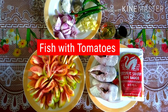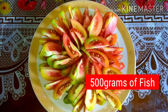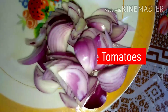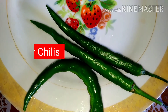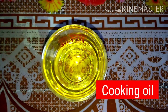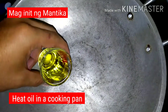Today I'll be cooking fish with tomato. Our ingredients are 500 grams fish, 300 grams of ripe tomatoes, red onion, garlic, finger chilies, soy sauce, cooking oil, black pepper, and salt to taste.